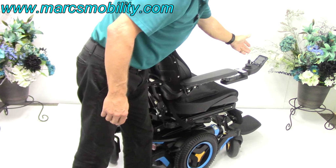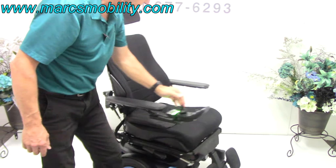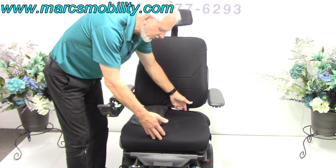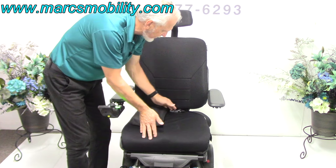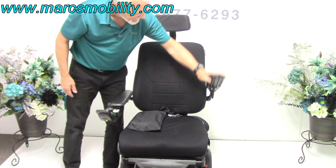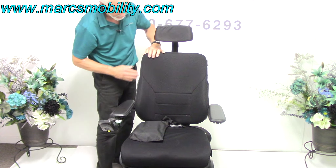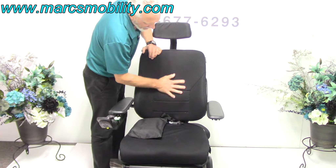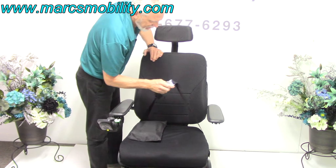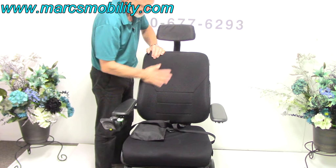The seat on this chair is 21 inches wide by 20 inches deep — it's a large seat. The arms flip up. This is a mesh back with some lumbar support that can be removed by going right behind the seat. You have a safety belt. Because it's a mesh back, you will not sweat — it's a custom mesh back, large at about 18 to 20 inches wide.